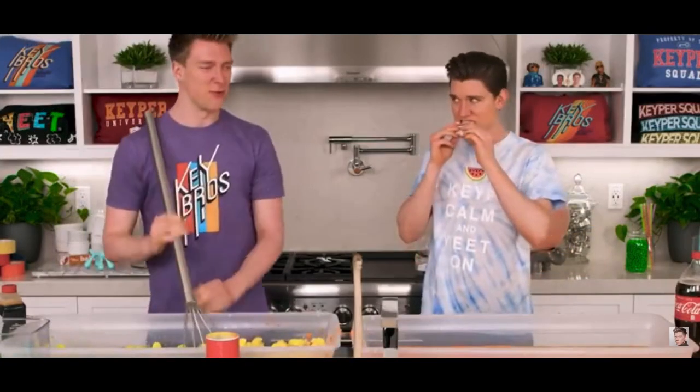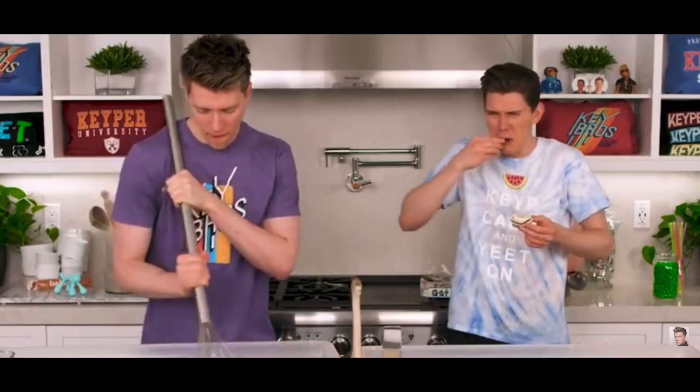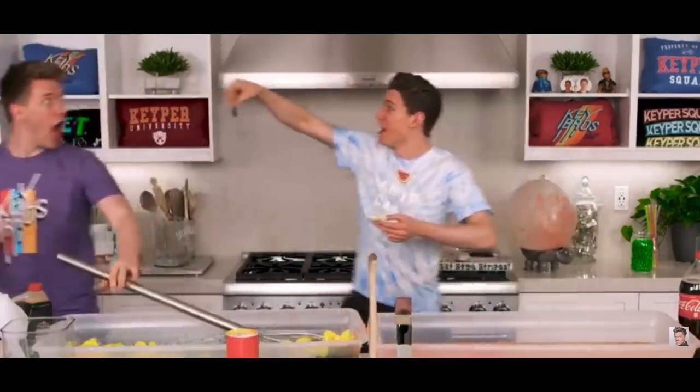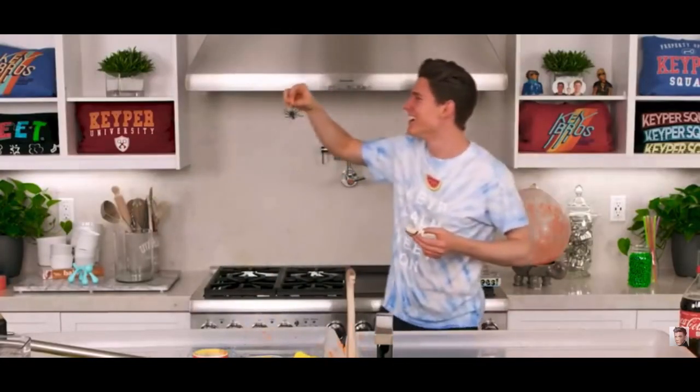Three, two, one — your own zebra cake bite. Oh! It's good, right? Yeah. What? It's a spider! Oh! No! What? No! It's just a spider. How'd you hide a spider in my zebra cakes? It's really hard. I didn't appreciate the jiggling.